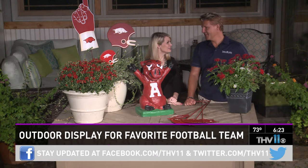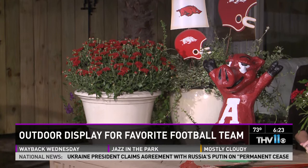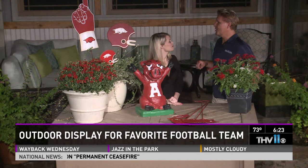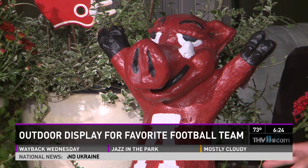I always love being here. We're talking about how you can support the hogs, and what I love about this display is that it is classy. You can do it in such a way that it looks good in any home — whether you have a country home or an elegant estate, this will work for you. And even if you're not a huge Razorback fan, wherever you live, you should support that team.